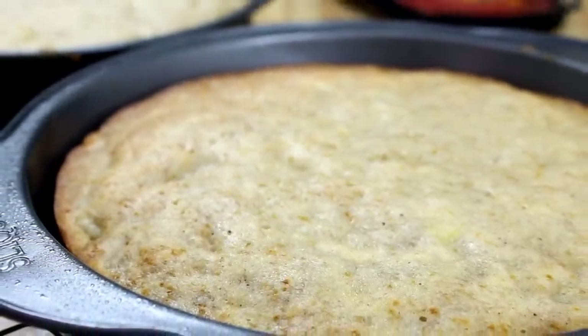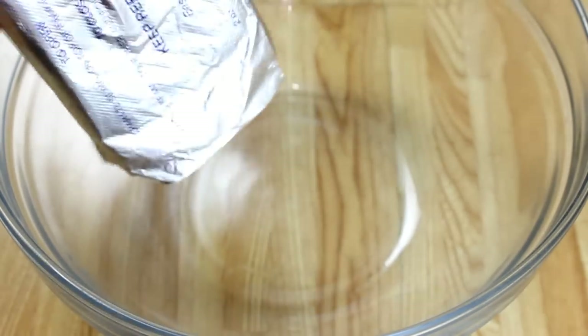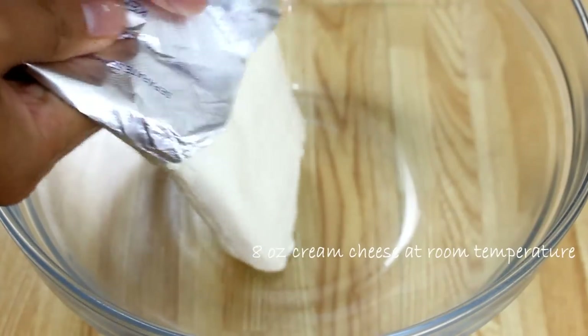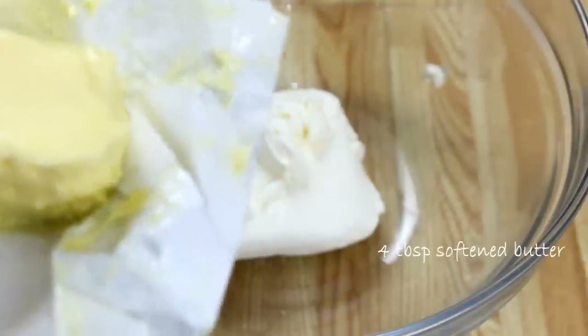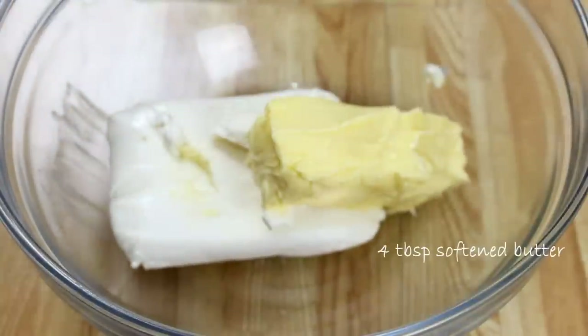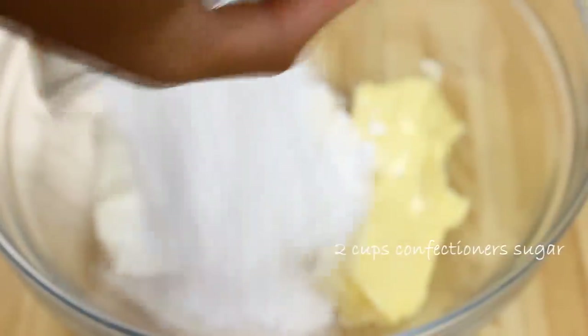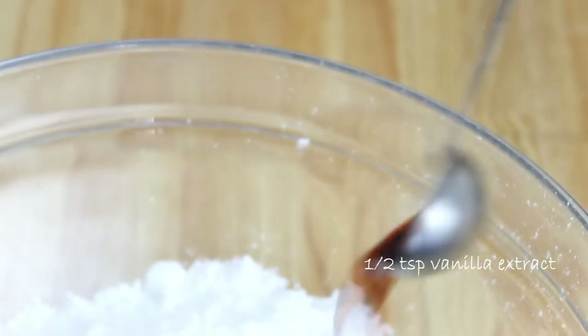Now it's time to make the cream cheese frosting. We're going to combine eight ounces of cream cheese — this should be at room temperature — with four tablespoons of softened butter, two cups of confectioner's sugar, and half a teaspoon of vanilla extract.